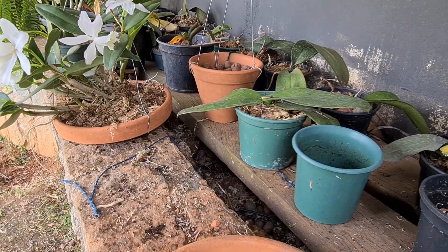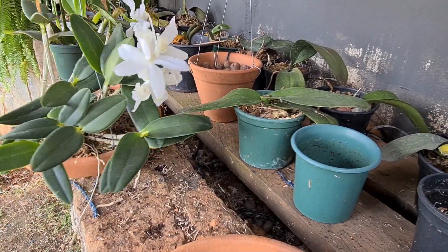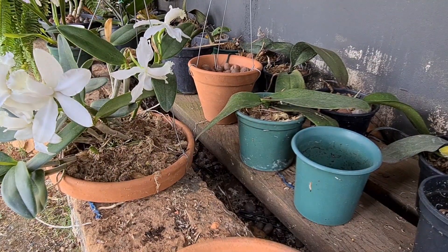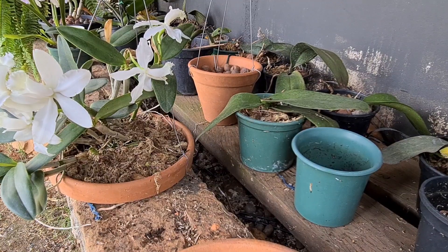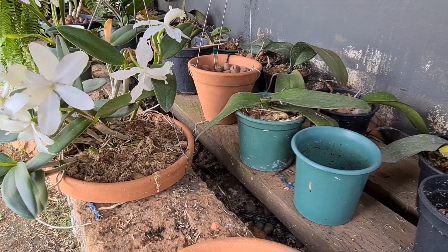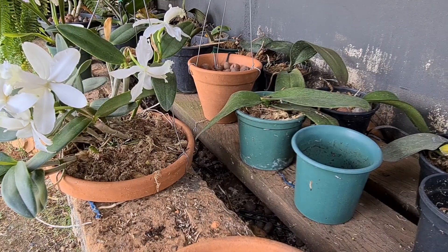Então é isso, pessoal. Espero que vocês tenham gostado. Se gostaram, curtam, se inscreva, compartilhe. É catleiazinho de mercado, mas fica muito bonito — não perde nada pra outro tipo de catleia mais famosa. Fique com Deus. Eu já abençoo vocês. Até o próximo vídeo.